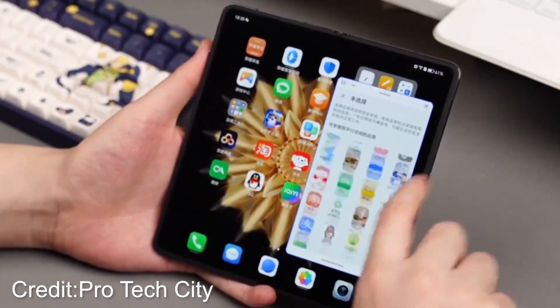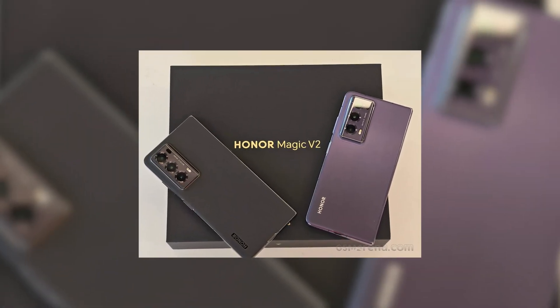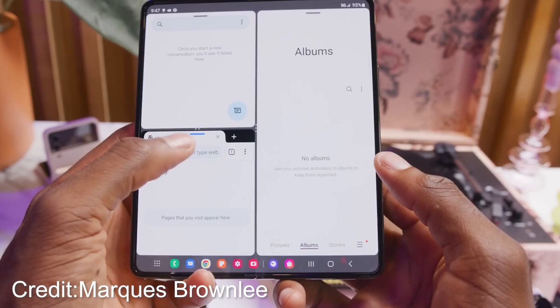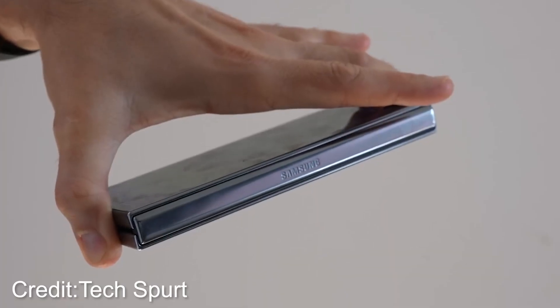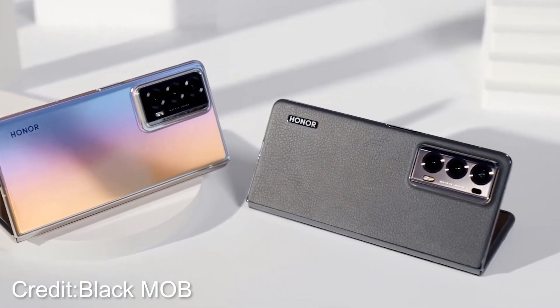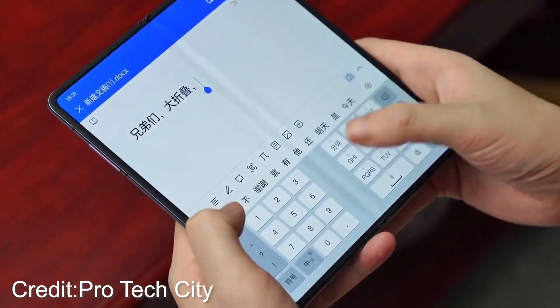But that's not all. This sleek beast weighs in at a mere 231 grams. Now let's put these numbers into perspective. The previous heavyweight champion, the Galaxy Z Fold 4, tips the scales at a rather hefty 263 grams. The Honor Magic V2 has managed to shed some serious weight and effortlessly outshine its formidable competition.